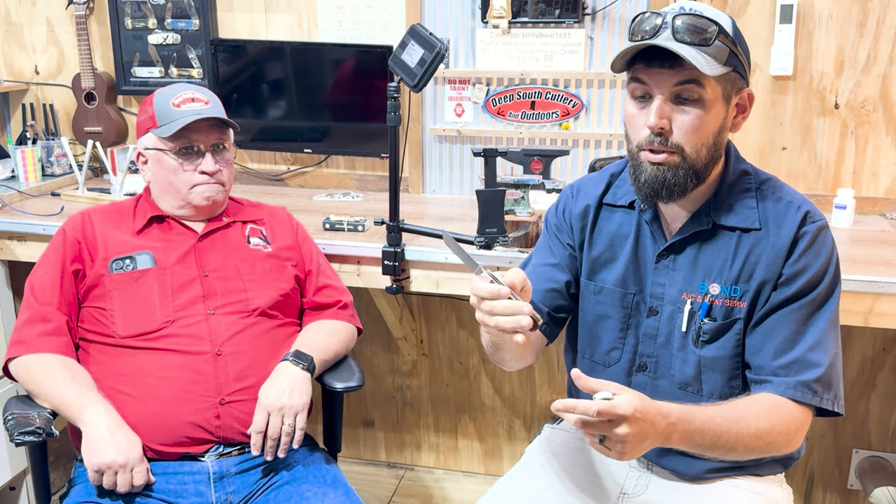Here's that Longhouse with that OD micarta — that is great stuff. You can tell we just got back from working; it's wet and sweaty. On the other side I've got the linen micarta GEC that I really love, that keeps in my little sheath there. Beautiful knife.